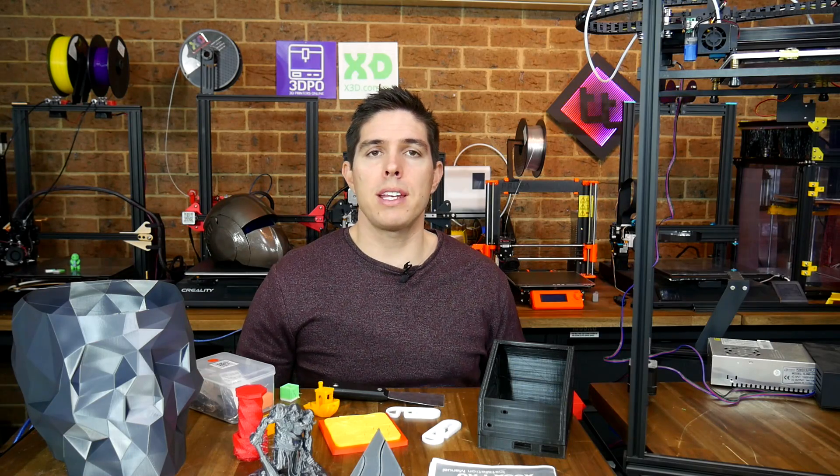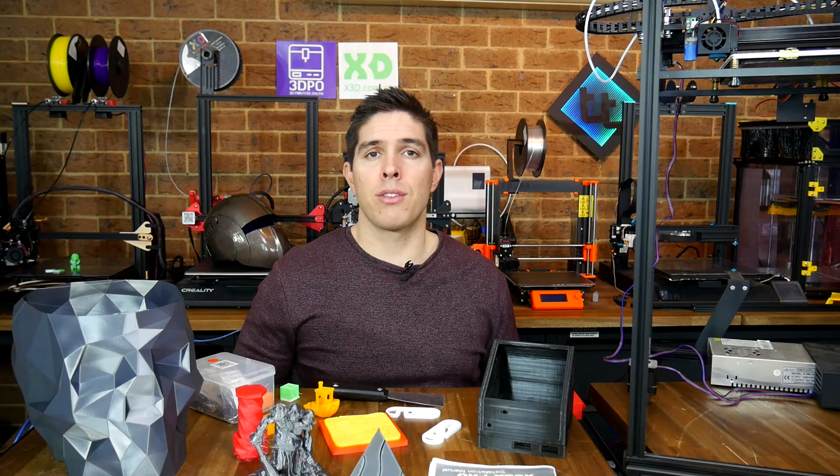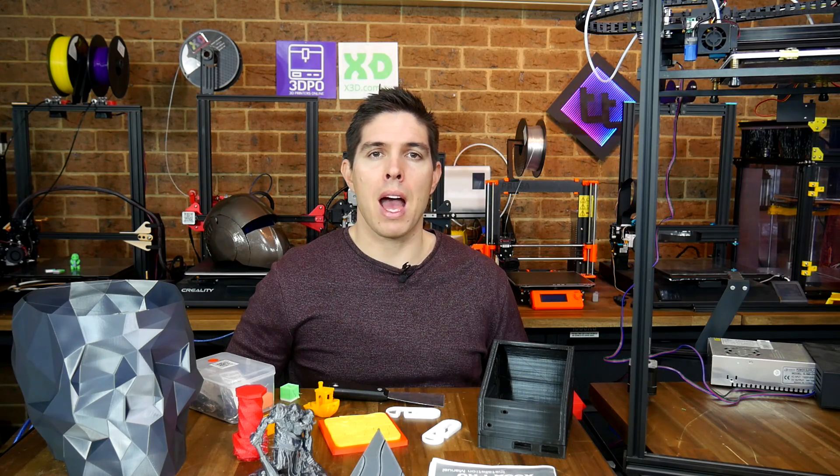If you do have some experience with this machine, I'd love to read about it in the comments section below. Thank you so much for watching, and until next time, happy 3D printing.